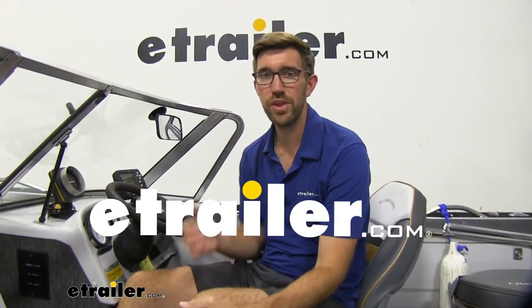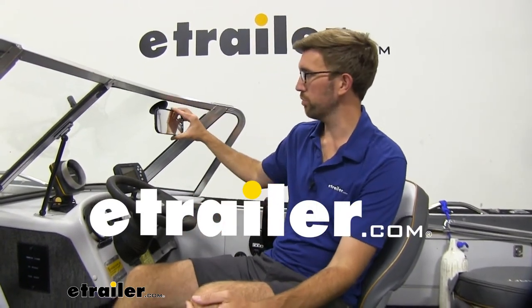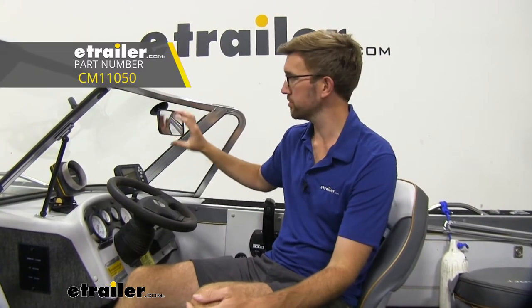Hey everybody, Zach here at eTrailer.com. Today we're going to be taking a look at a rear view boat mirror from SEPA. This is going to be a suction cup mounted style, so we can put this on the glass of our windshield, or if you have a non-porous surface on your boat, you can also attach it to that.